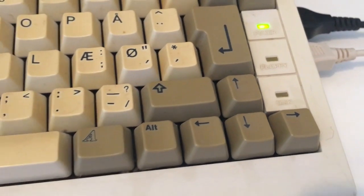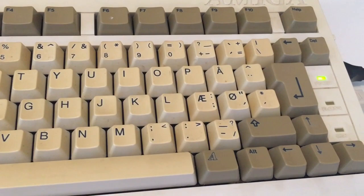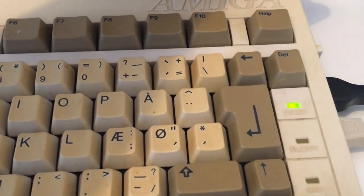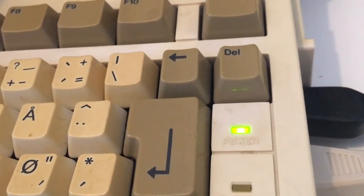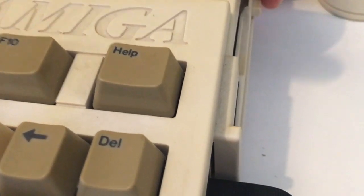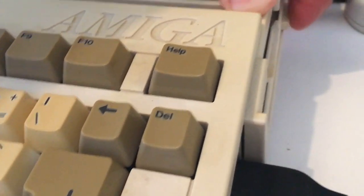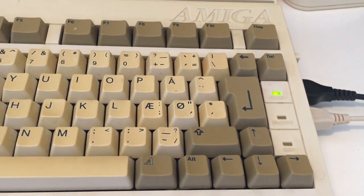The power blinks and it resets, and we got a software failure. It's not possible to take out the disc - I don't know what disc this is but it's stuck inside. Okay, it's a project. There we go.